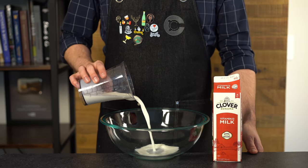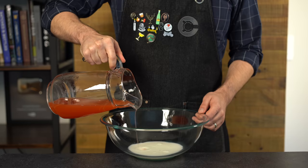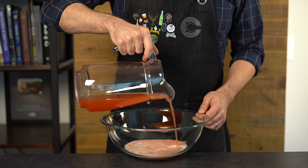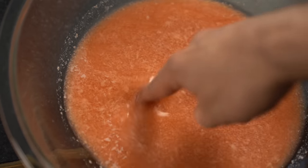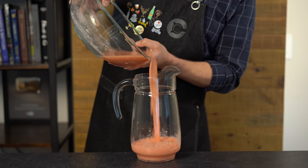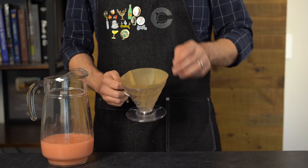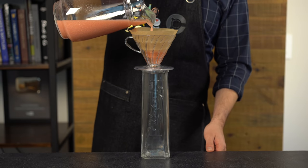Into a bowl we're going to add 4.75 ounces or about 140 mils of whole milk, because you always want to use a four-to-one ratio of punch to milk. Then we're going to slowly pour the Jungle Bird punch into that bowl of milk — never the other way around. Cut to our curdle cam here: you can see that the milk has curdled nicely. Looks pretty gross, but sure enough we're going to filter all that out. Pour everything back into your pitcher, then prepare a coffee filter or cheesecloth — I like to use a wet coffee filter in a pour-over cone.